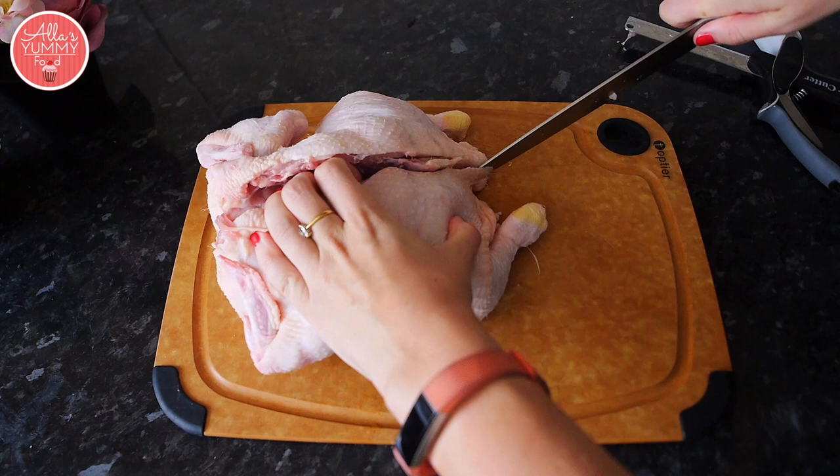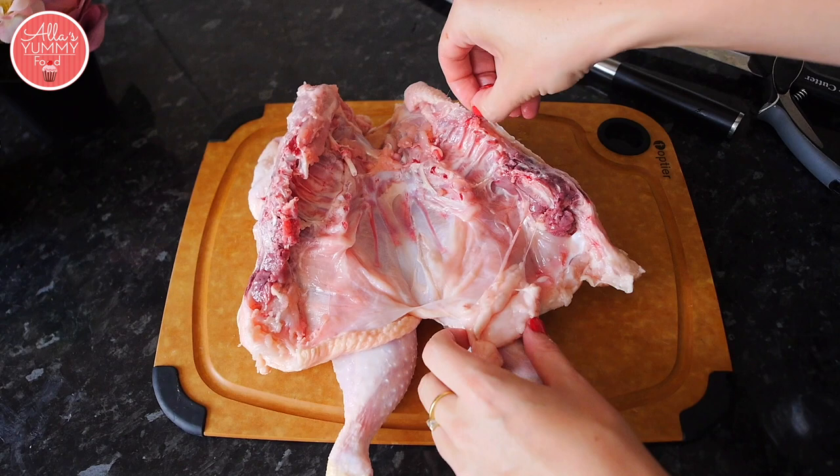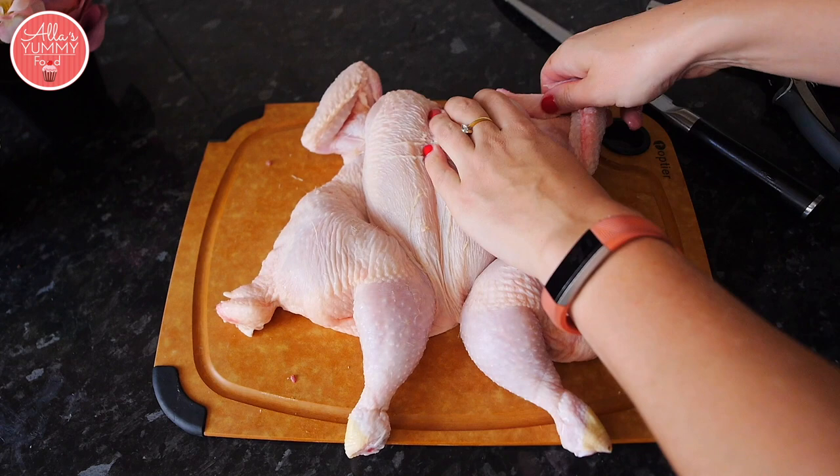Once you've cut it in half, move the sides apart. If there's anything in there that needs cleaning out, you can do that — this chicken is already cleaned out for me. But if you had things like liver or other organs, you'd want to take them out. Get rid of any excess fat, then turn the chicken around and remove the wings.